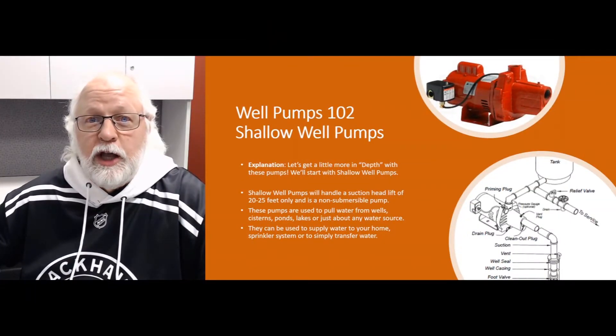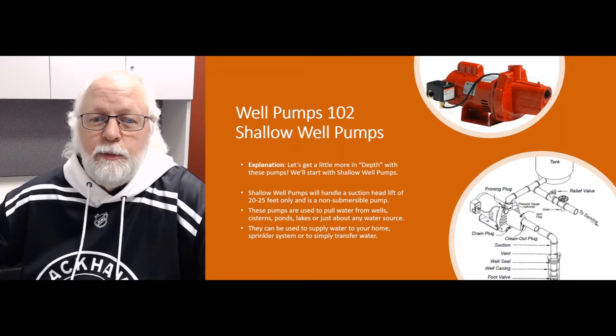Hi, this is Jim. I'm a product expert with Water Pumps Direct, coming to you with another Q&A video. Today we're going to talk about shallow well pumps, delve into it a little bit deeper and tell you a little bit more about how they work.